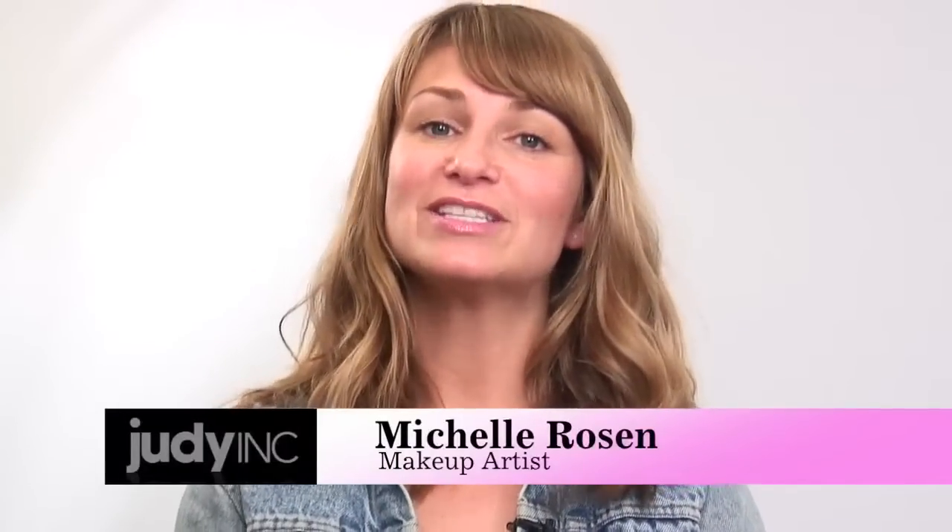Hi, I'm Michelle Rosen, a makeup artist with Judy Ink, and I'm going to show you how to do a simple smoky eye. I'm going to be using Christine's face today to show you the smoky eye.